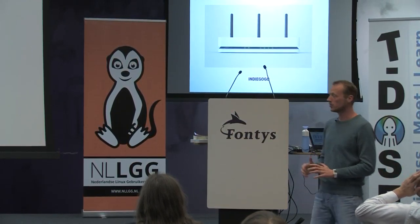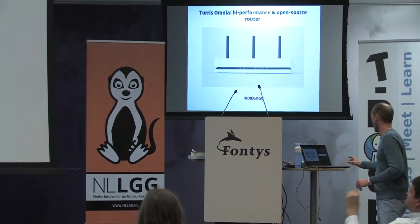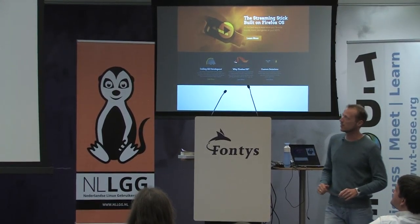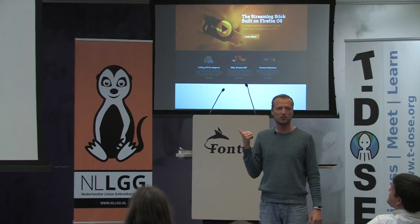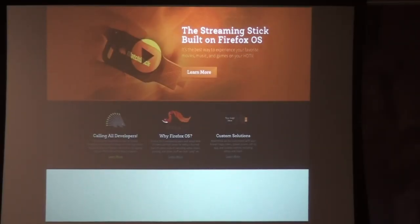This is another example that I supported but failed miserably. Of course you know the Chromecast by Google — this is sort of the same thing, but a dongle that is completely open, open hardware as well. And they just didn't follow through, unfortunately.